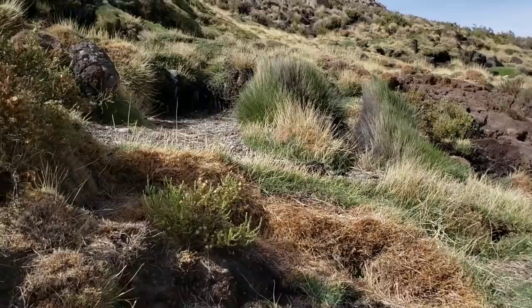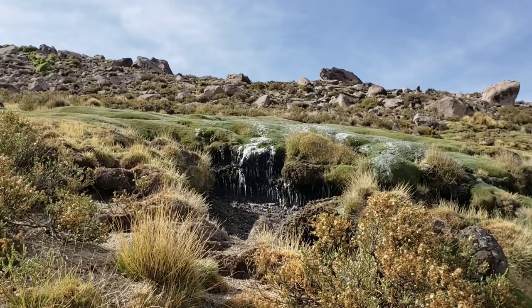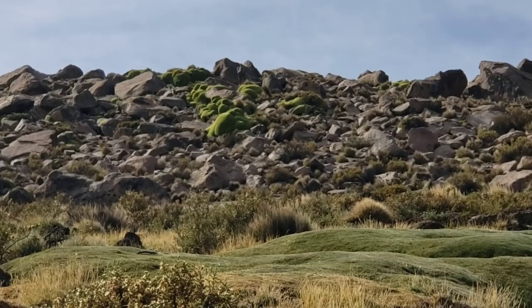Up there you've got the famed Azarella — the ureta over there — forming a nice green mat. Some of those guys can live upwards of 3,000 years.